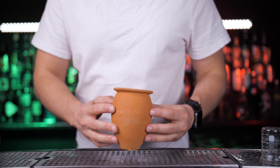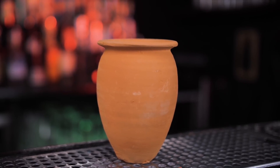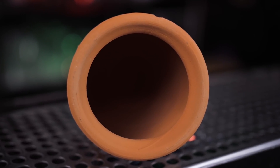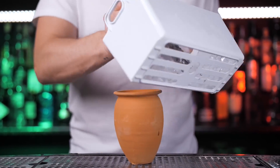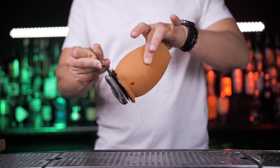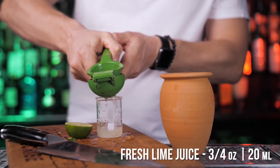Next, let's make a twist on the Mexican Mule. I will be serving this drink in the Cantarito clay mug, also called Jarito de Barro. It's an authentic Mexican clay jug that is perfect for michelada, cantarito and many other mixed drinks or cocktails. Very simple to make — fill it up with ice, pour your favorite tequila and fresh lime juice.